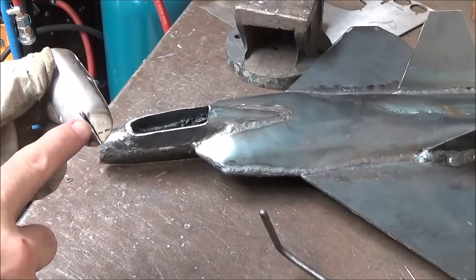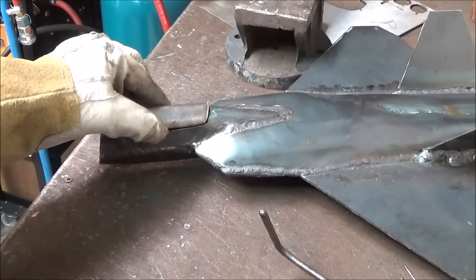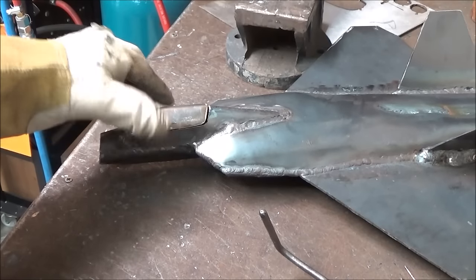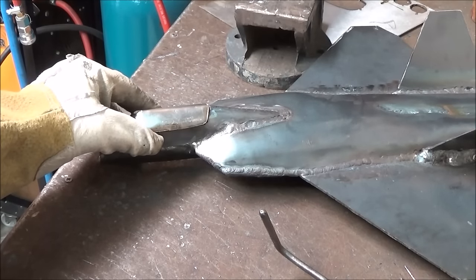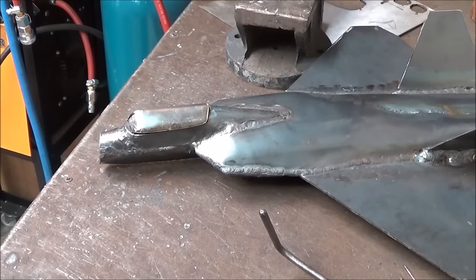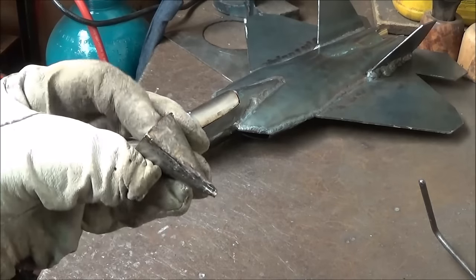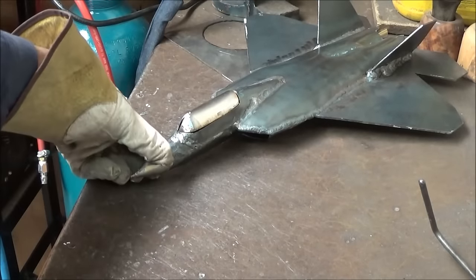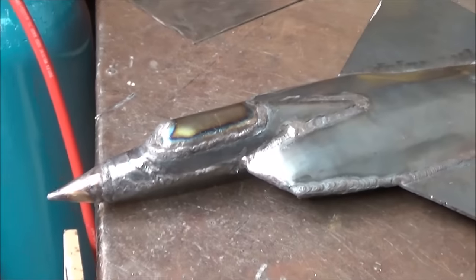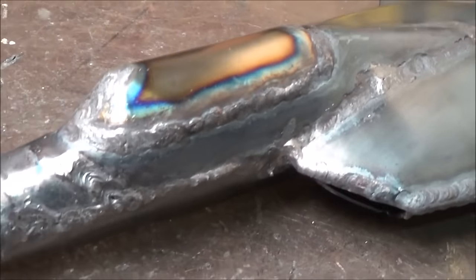So here's my attempt at the cockpit. I think it'll turn out okay. Not quite as big a challenge to make the nose. Here it is welded up.